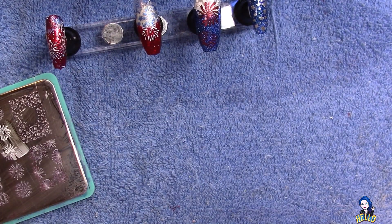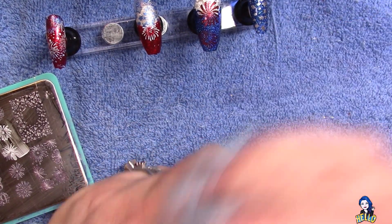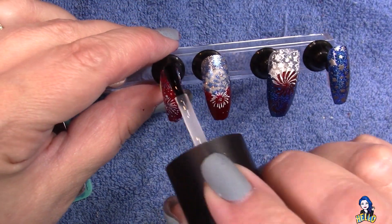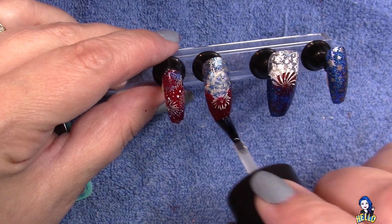Now I'm going in with the Maniology no-smudge top coat. I like this one when I'm stamping over polish because it tends not to drag the design, so your colors don't end up running into each other. You do have to be careful to float your top coat over the top.